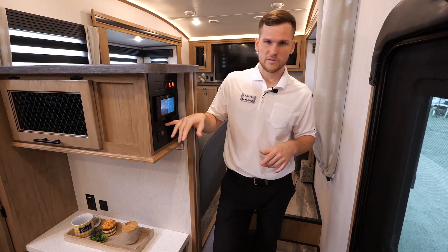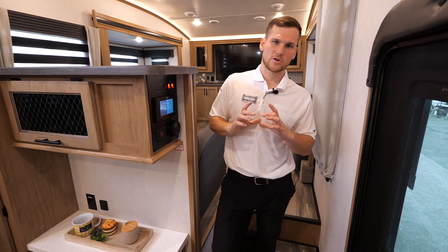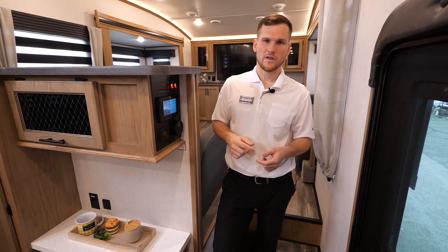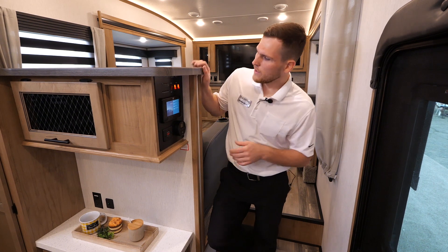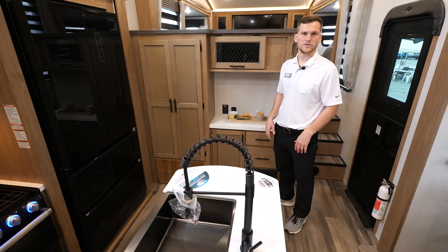Your voltage meter is included with the Juice Pack. The Juice Pack is a 100-watt solar panel that's roof mounted. You get a voltage meter on the inside as well as the outside, and it also acts as a 30-amp charge controller, so you can expand those 100 watts up to 500 if needed. We also include a lead acid battery from the factory with space for another if you'd like to add one.